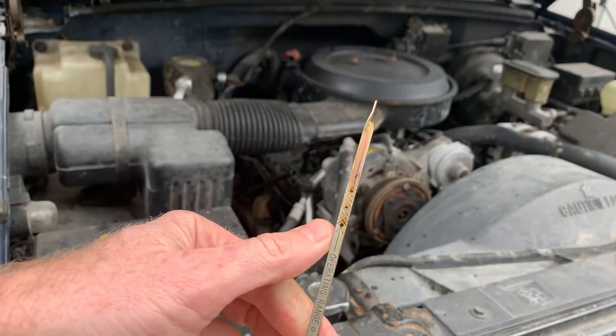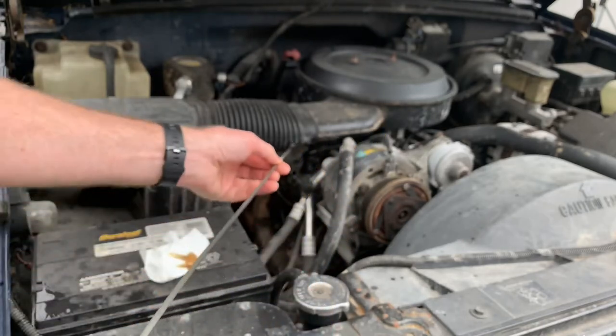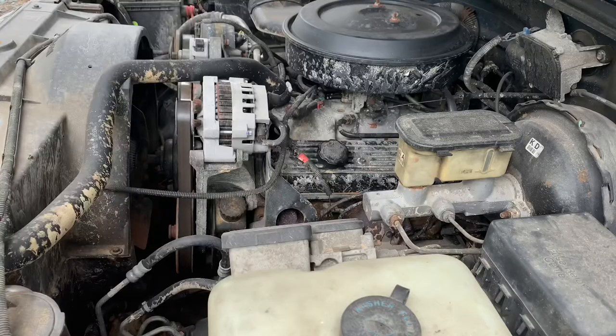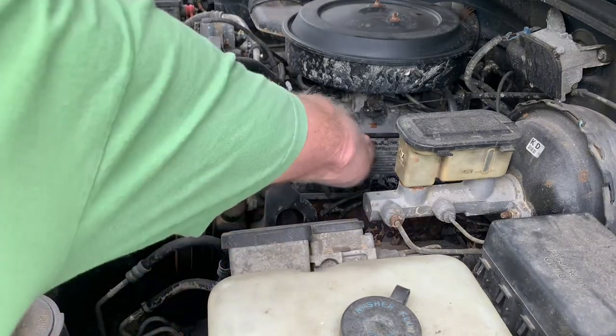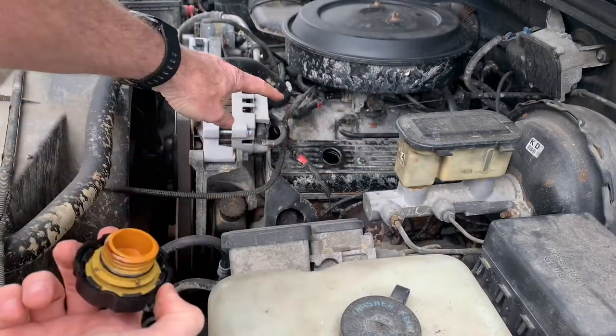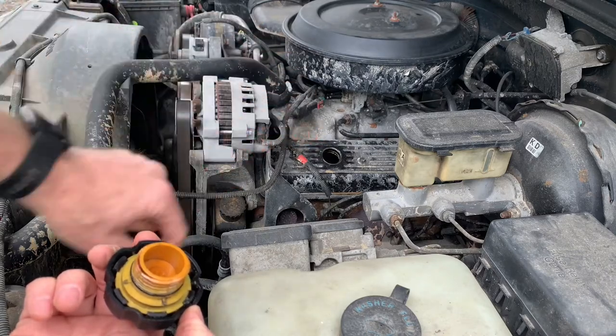If it's at the arrow then you're good; if it's below the arrow then you want to add oil, and that's all there is to it. The oil cap is on the driver's side — you just twist it to take it out, and you dump your oil in that hole, checking your dipstick until it's up to the full level.